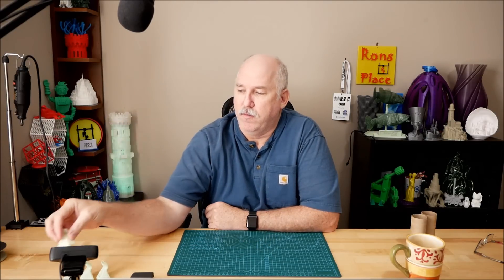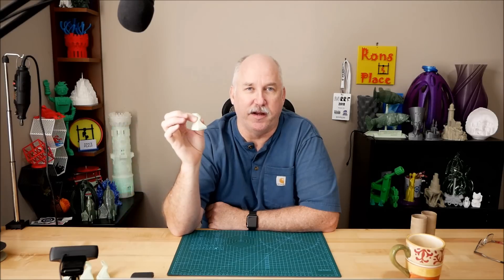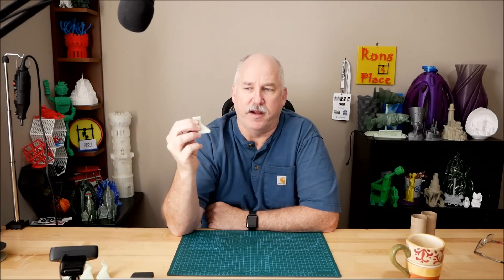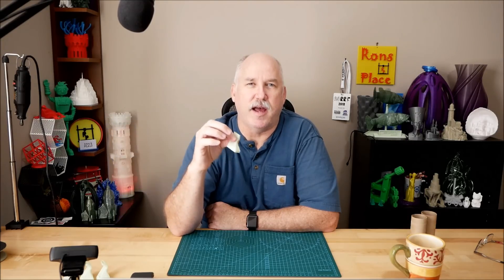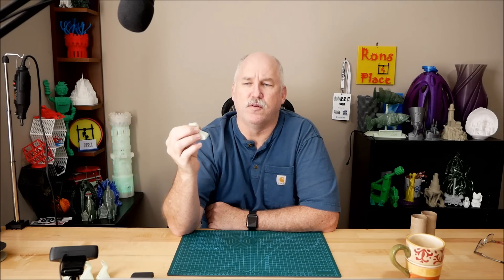So what I wanted to talk about today was something interesting that came up doing a printout for a friend. I had given him — or lent him long term — a Tron CX-1, and I had to print a nozzle, a heat cooler that I had to set up on there, and he couldn't reprint it. So I printed it for him and an interesting thing happened. Stick around and let's see what I saw and why I thought it was kind of cool.